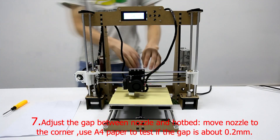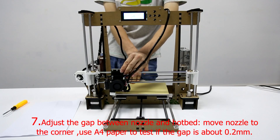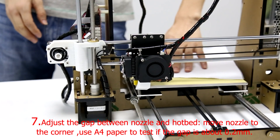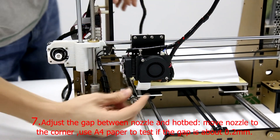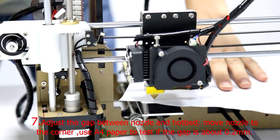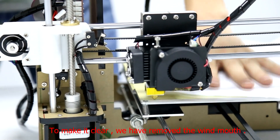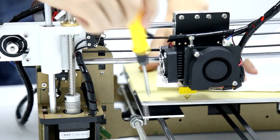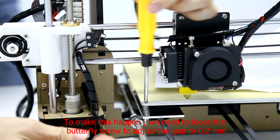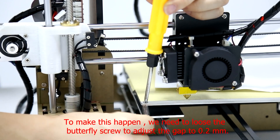Step 7: Adjust the gap between the nozzle and hotbed. Move the nozzle to the corner. Use A4 paper to test if the gap is about 0.2mm. To make it clear, we have removed the wind mouth. Please loosen the butterfly screw to adjust the gap to 0.2mm.